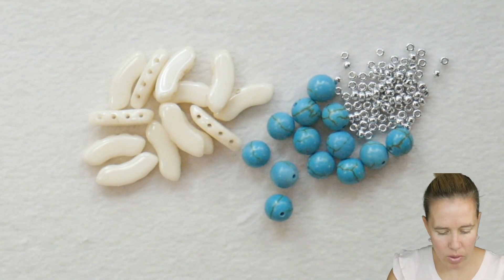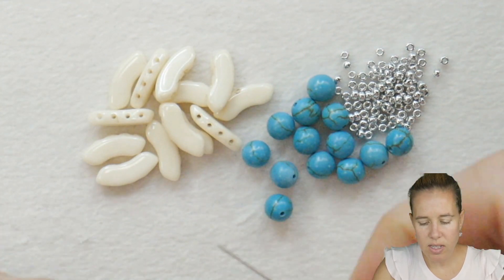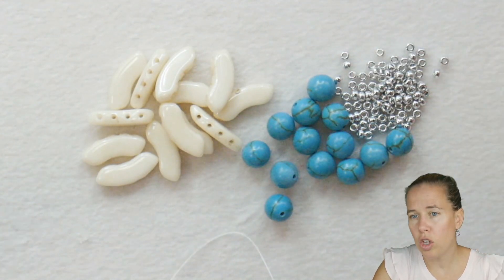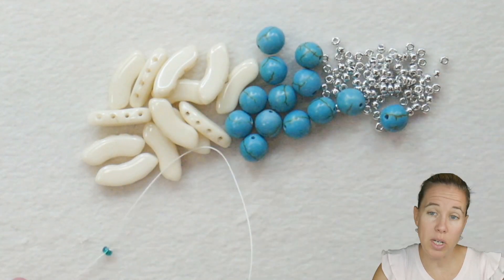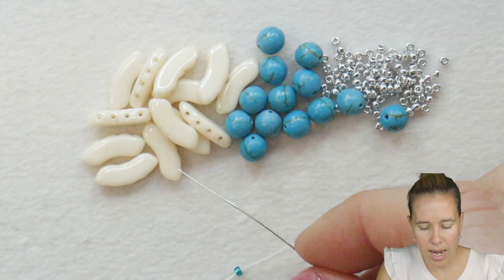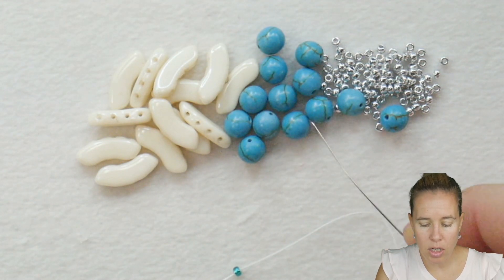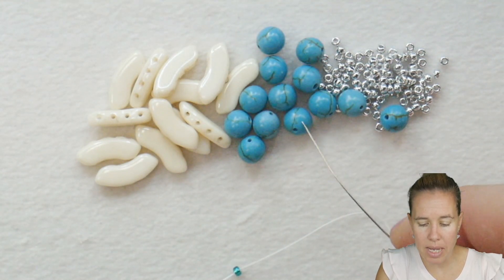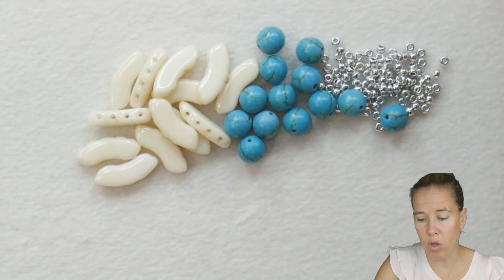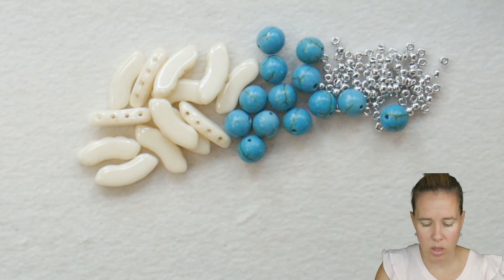To begin our bracelet, we're starting out with a really simple design. I have a stop bead on some .006 Wildfire beading thread with a size 10 needle. You can go down a needle size if you want, but you don't need to for this bracelet. I have my quad bow in white champagne luster, a 6mm turquoise colored bead, and 11/0 seed beads in Crystal Labrador Full Miyuki brand. I'm also going to have a secondary color of 11/0s, but we're just starting with these simple materials.